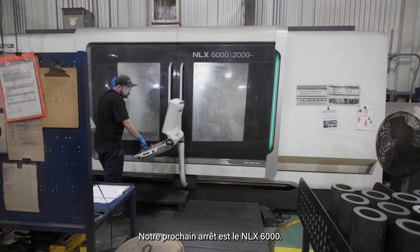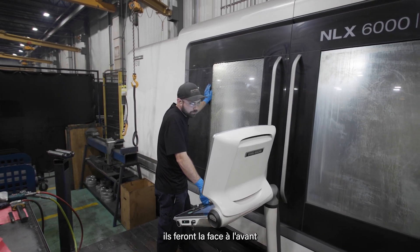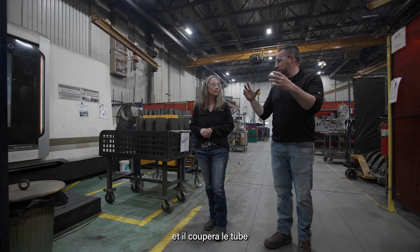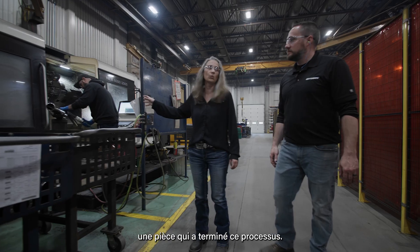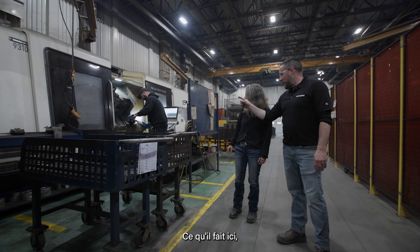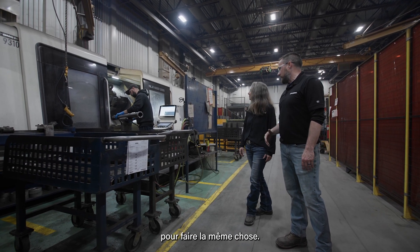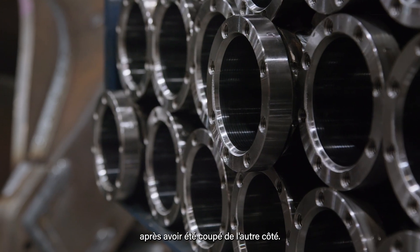The next stop in our process is the NLX 6000. They'll take what's here, put it in the machine, do the face on the front end, drill and tap the bolt holes, then flip it around and cut the tube to size based on the requirement for the piece. Over here is one that has come out of the process. What he's doing now is deburring the hole through on the front end to make sure there are no high points of metal. He's going to the back end now to deburr the same thing. That's the finished product after it's faced and cut to size on the other side.